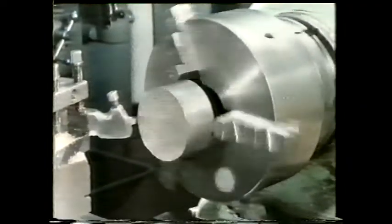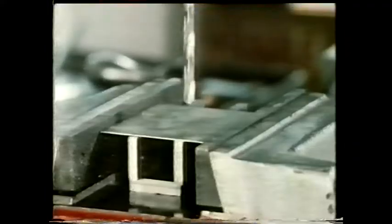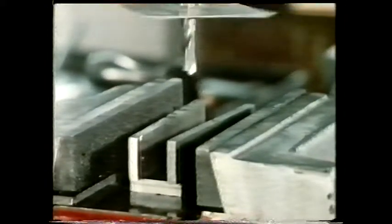Let's see how well this component is restrained. It's a good job the lathe wasn't turning at speed. And what about this? Drilling sheet metal — another component insufficiently restrained.